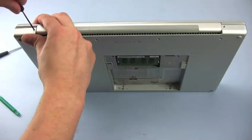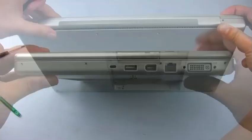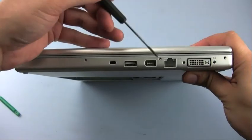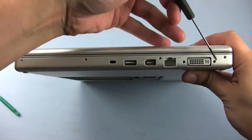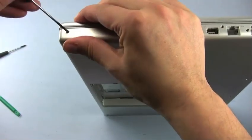The first set of screws to replace are the two by the hinge. The next four screws are on the right side. Make sure you don't accidentally put a screw into the DVI connection, as you'll be unable to get it out.